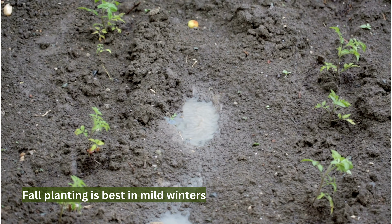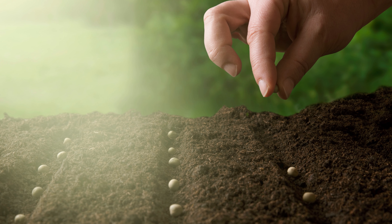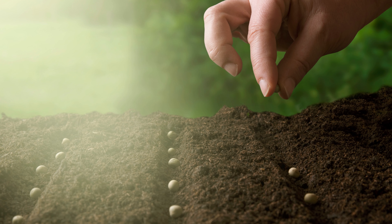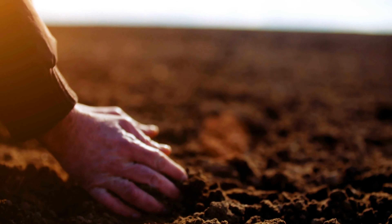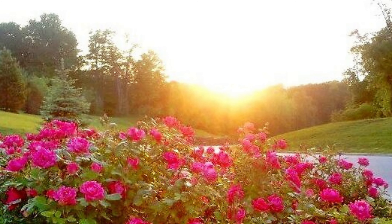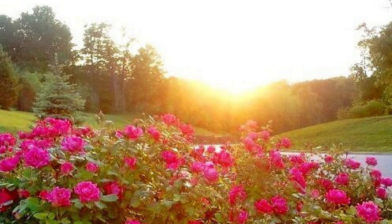Fall planting is best in mild winters because it allows the roots to establish before winter sets in. Spring planting is recommended in areas with harsh winters after the last frost has passed. When planting roses, choose a location with well-drained soil and plenty of sunlight. Roses need at least six hours of direct sun per day to thrive.